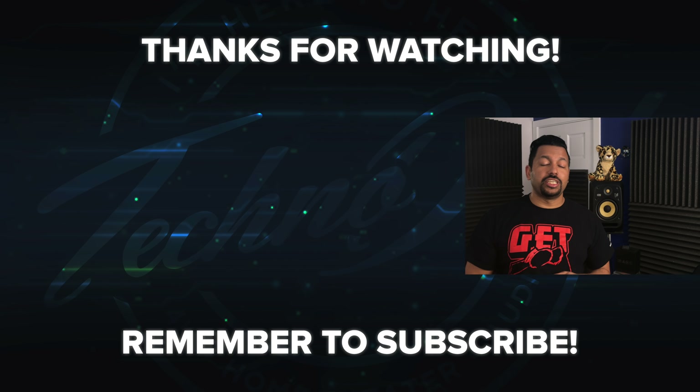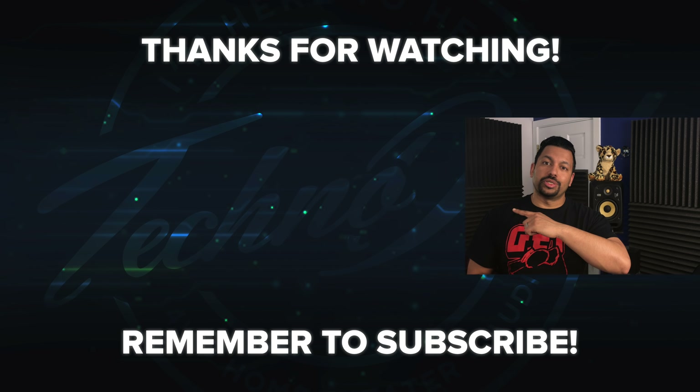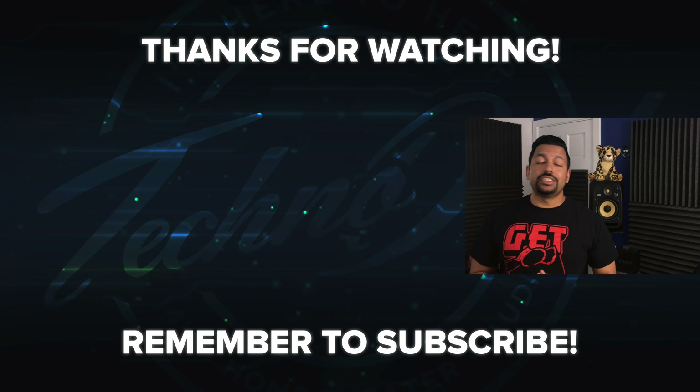Well, that's pretty much it for this video. If you liked it, go ahead and smash that like button, and don't forget to subscribe. Once again, my name is Chana D, I'm your Techno Dad, and I'll see you next time.